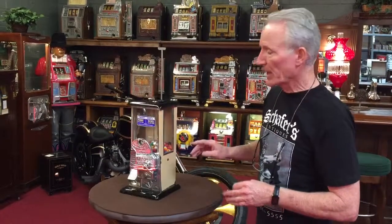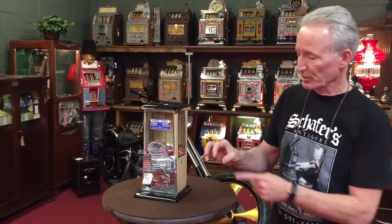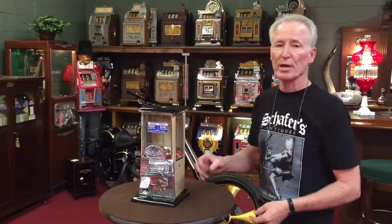It's been completely gone through, and this is a gum machine and not a peanut machine. Probably 90% of them were peanut vendors. This is a gum vendor — you can always tell because the peanut vendors have a pocket and the gum vendors have a round hole.